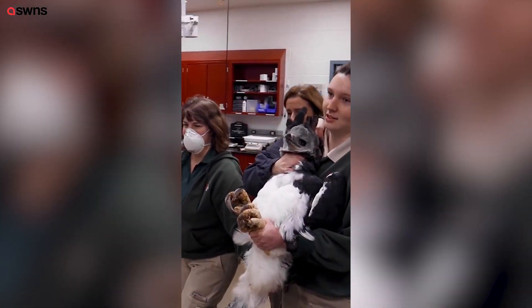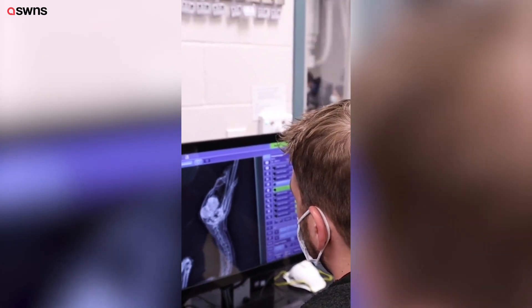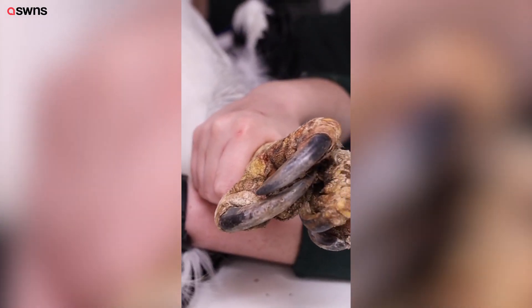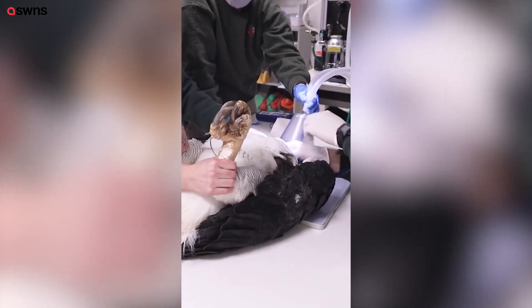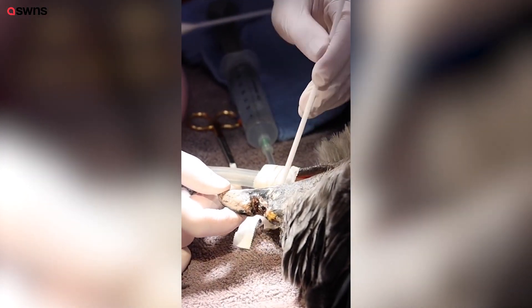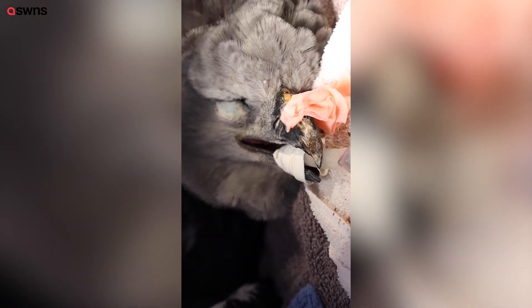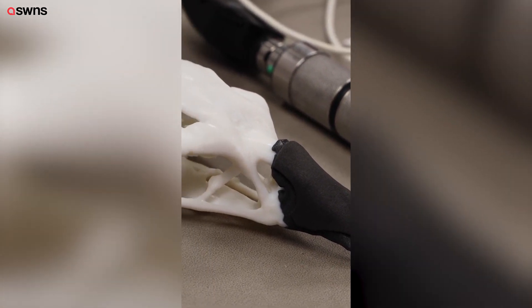The first time we examined the Harpy Eagle, we noticed that the upper part of her beak had sort of eroded away. We realized that the infection had actually eaten away some of the bone in her upper beak. We decided that the best thing for her was to make a prosthetic to fill that spot in so that she couldn't catch it on anything and potentially injure it more.